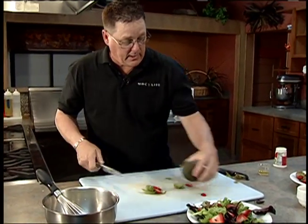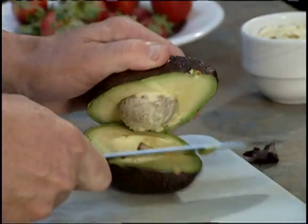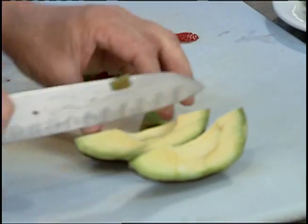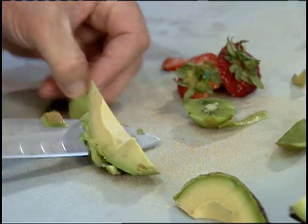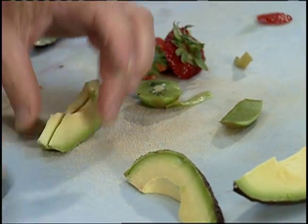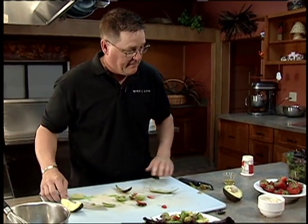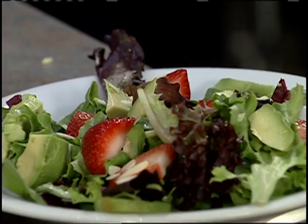Now avocado — slice into that, hit the seed, and pop that apart. The back of my knife scrapes it right out of there; you don't have to buy a special tool, the tool's right there. Put a few almonds on there for that crunch.